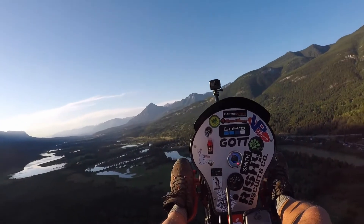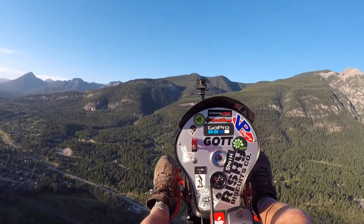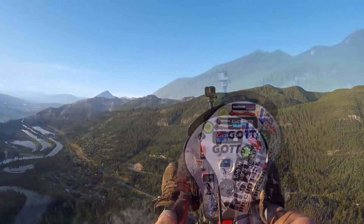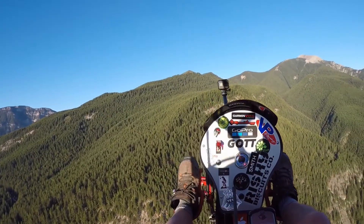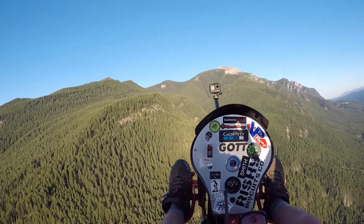I don't know if you should be thermaling on a trike, but hey, we did it anyway. The next portion is us getting up to the mountain and using thermals to increase our climb rate. I managed to get up to 7,000 feet, and Troy just below that. Enjoy the ride, guys — hope you're having fun.